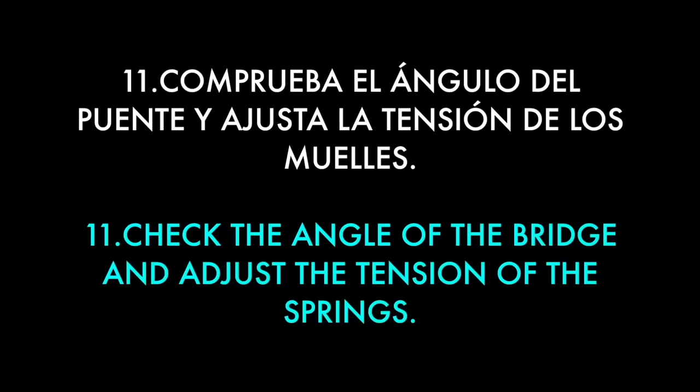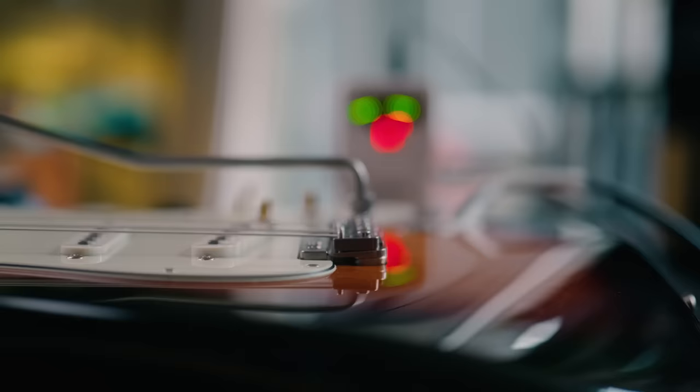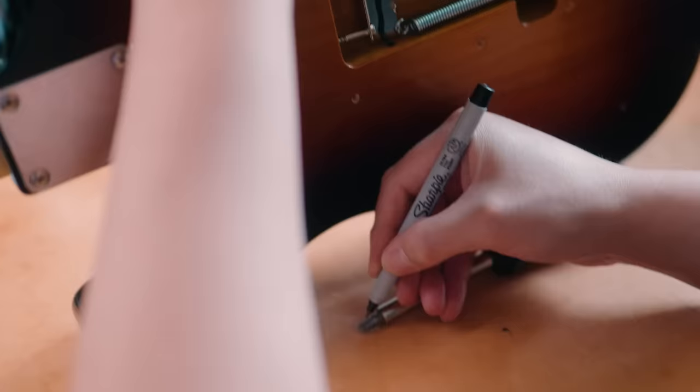For the VT-1 in particular, Vega Trem advises you to balance the trem so that the bridge assembly sits in line and parallel to the pivot plate. I noted that the bridge was pitched a little bit forward, which meant I needed to tighten the spring anchor screws. I marked one leg of my screwdriver bit with a Sharpie to keep track of how far I was turning each screw head.